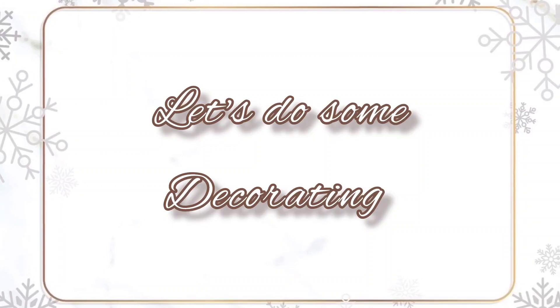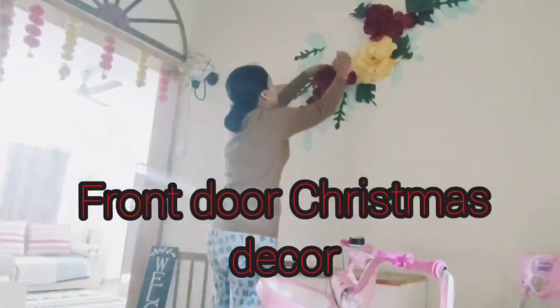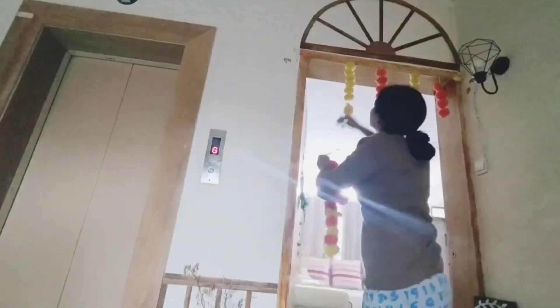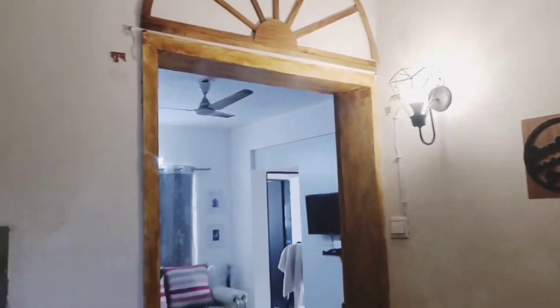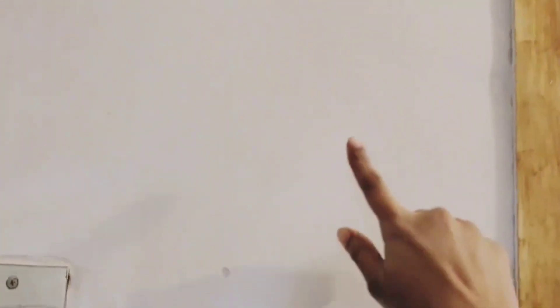Now with these crafts I'll do my front door Christmas decor. First of all I need to remove all the previous birthday and Diwali decor and do a fresh Christmas makeover. Since everything is removed, I'm going to put my small DIY hut on this side.